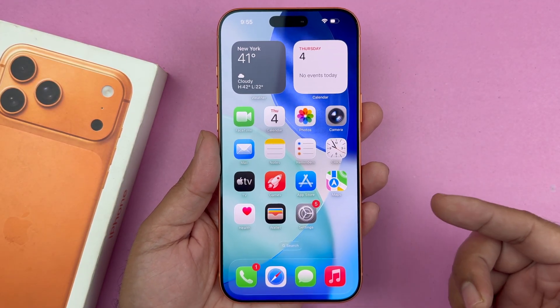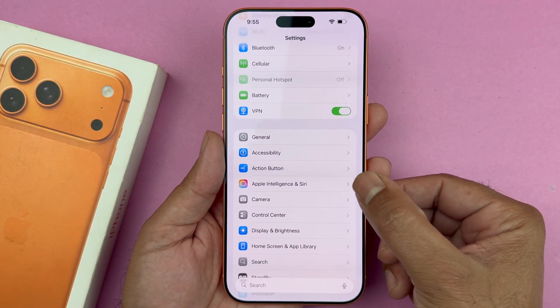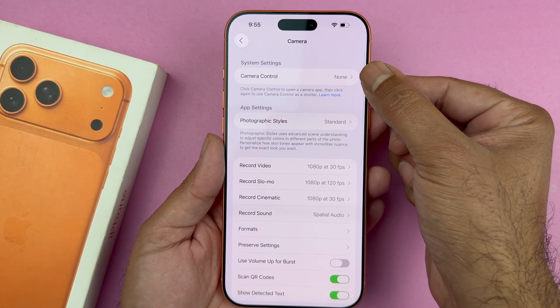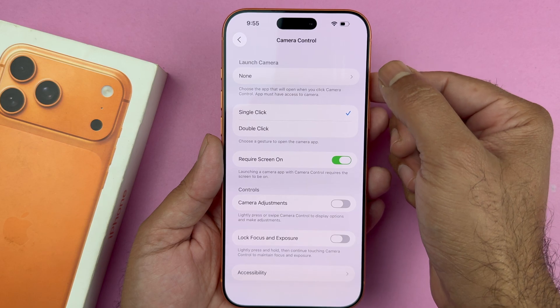In order to fix this, what you need to do is open up your Settings, then scroll down towards Camera. At the top you will find the Camera Control button. Inside Camera Control, you will see the 'Launch Camera' option.